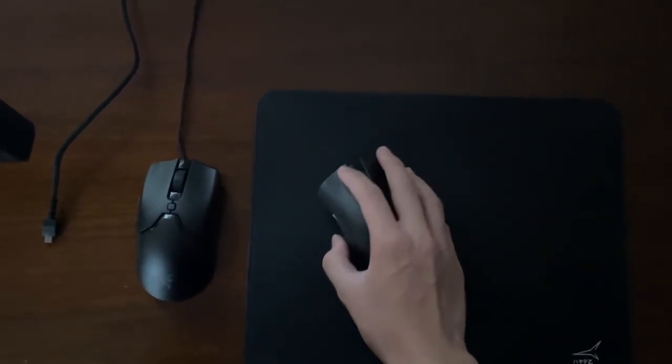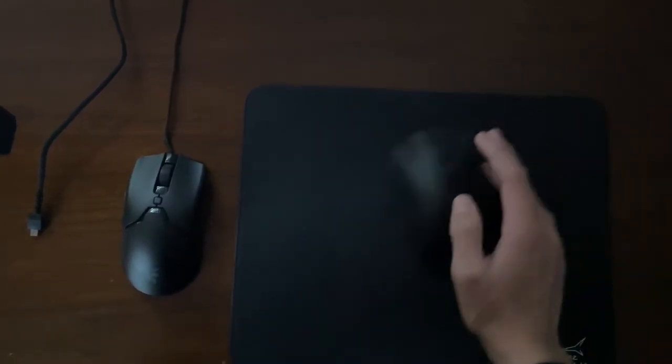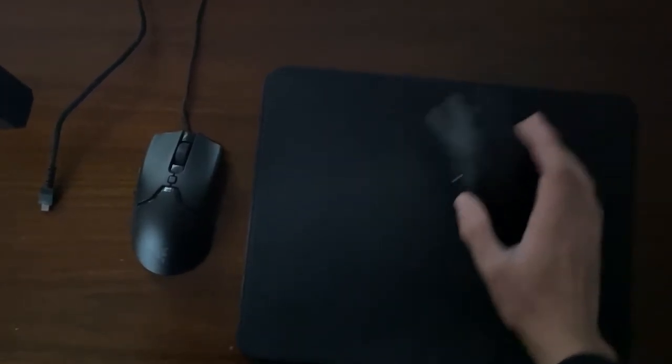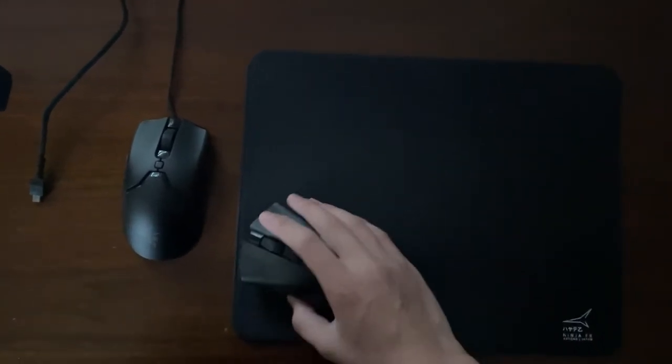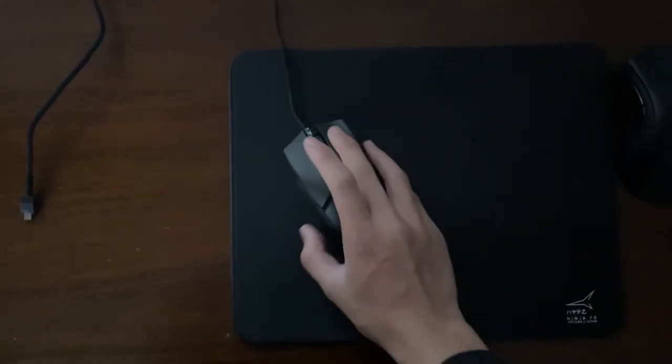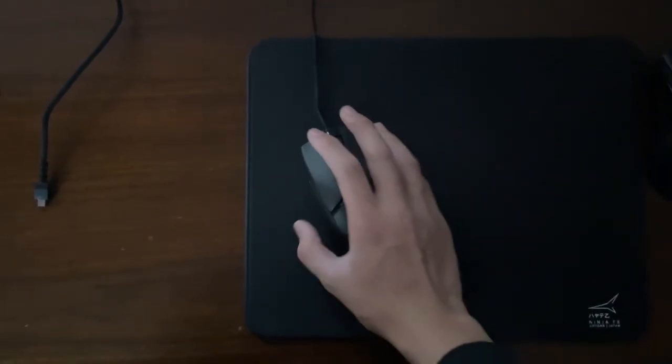4. There is less friction between the mouse and your mouse pad. If you have less surface area touching your mouse pad, the mouse will glide faster. If you have a low sensitivity, this could be incredibly helpful, because the faster glide on the mouse pad also means less friction. So it's fast and quick to flick, track, and aim.